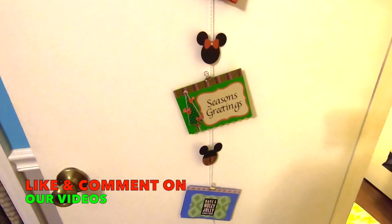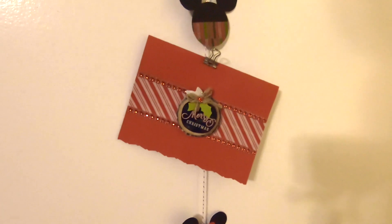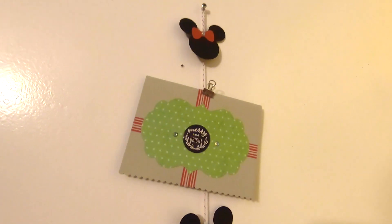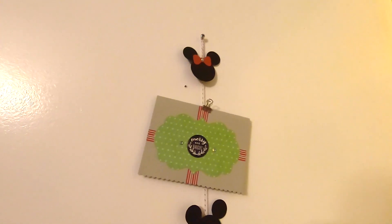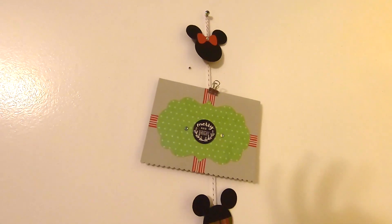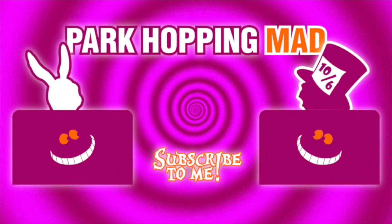I hope you enjoyed watching this latest installment of Disney DIY, Christmas Edition. Stay tuned for more Christmas DIYs. Make sure to like and subscribe and we'll see you soon. Bye!